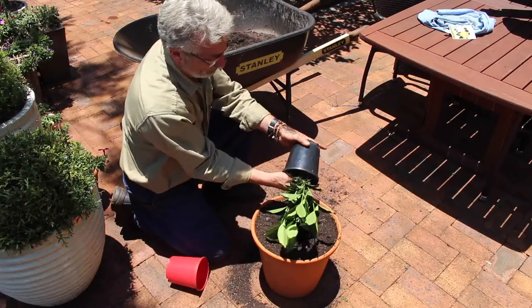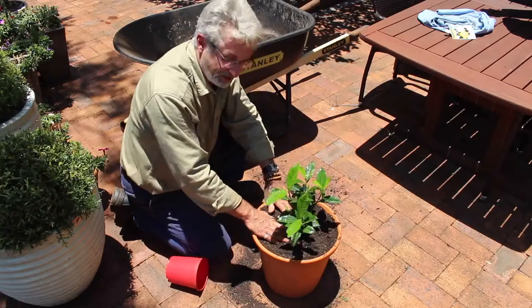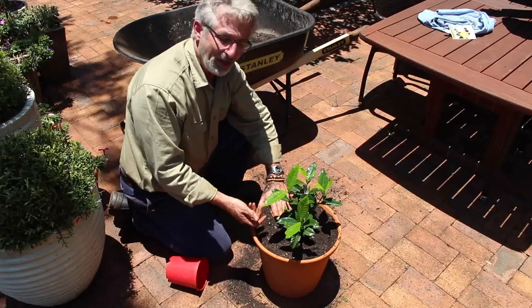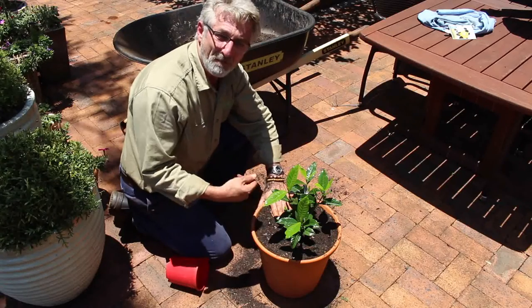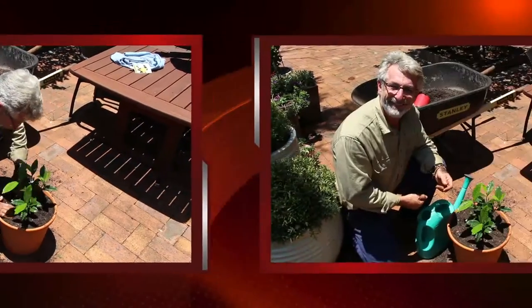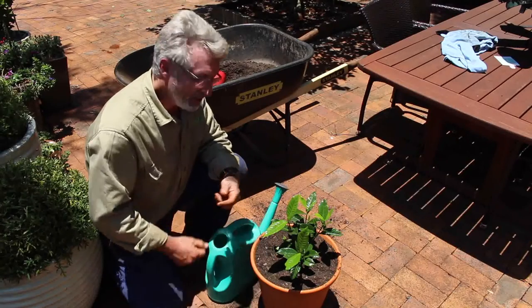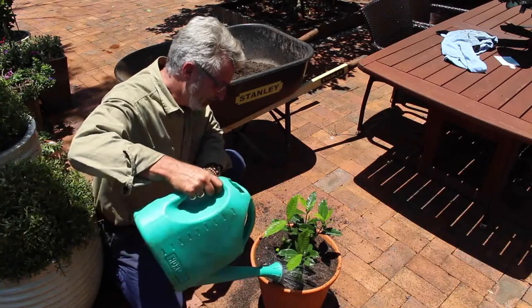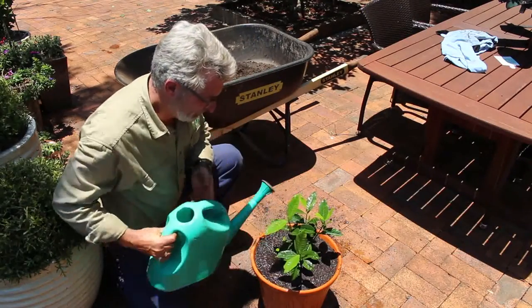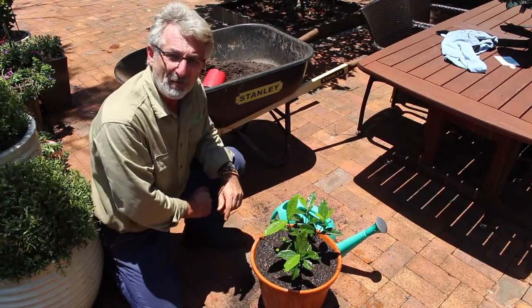Take the plant out of its original pot and then replace it in the hole. Following this process will ensure that you minimise transplant shock to the plant and therefore give you a much better chance of a successful repotting. Now the last thing we will do to provide this plant with the best chance of healthy growth is to give it a good water in. And we'll follow that with putting a layer of mulch to help it retain the moisture in the pot.